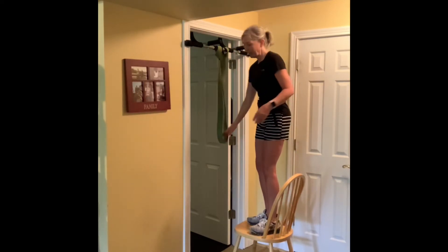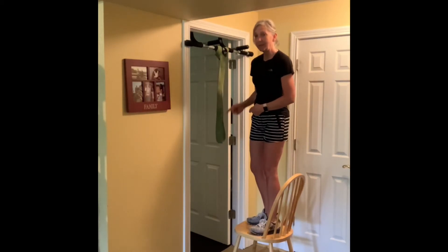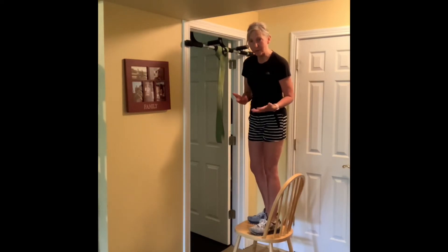Another thing I like to do is alternate which foot goes in the band — if I put my right foot in this time, next time I'll put my left foot in, because it does feel different. You can also put both feet in if you're comfortable with that.